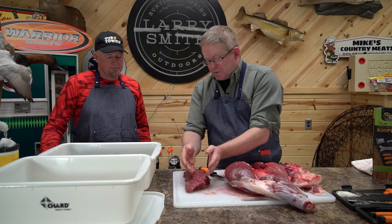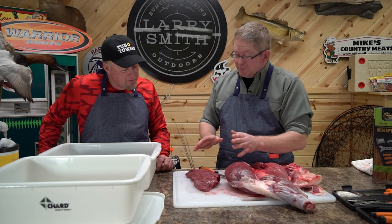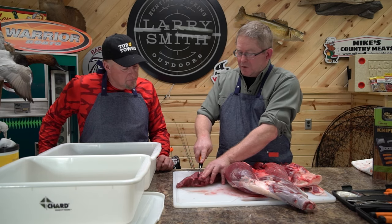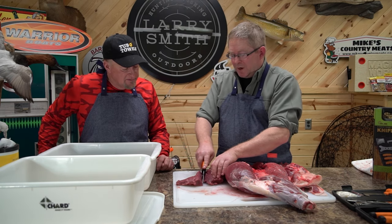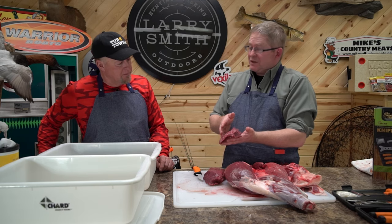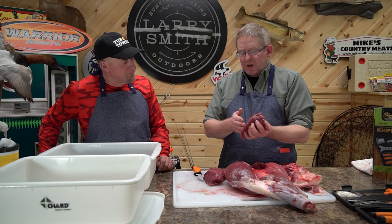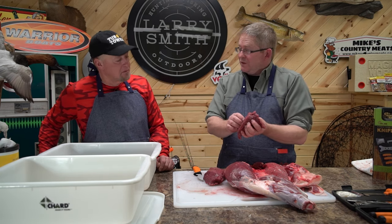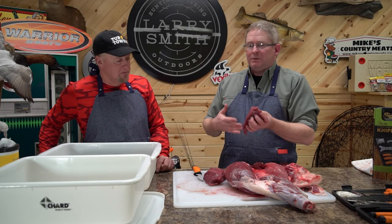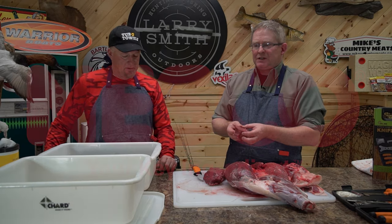Look at that grain pattern — as I start pulling this apart, you can see it runs like this. Every piece of meat is going to have that. I'm going to cut it along that grain pattern — see how easy it cuts, it just falls apart. When you're making your jerky or your steaks, you want to cut it so that when you bite into it, you're tearing away with the grain patterns. That's going to make that meat taste more tender and be a little bit more flavorful because you're not tearing through it. So we're going to make this one into whole meat jerky — let's get the slicer all set up and I'll show you how to do that next.